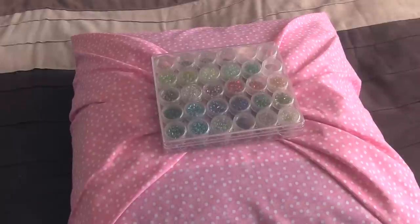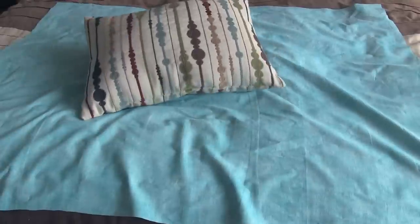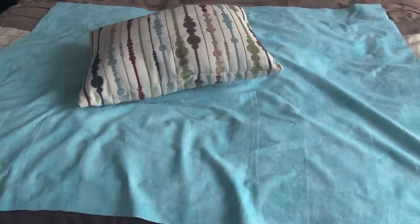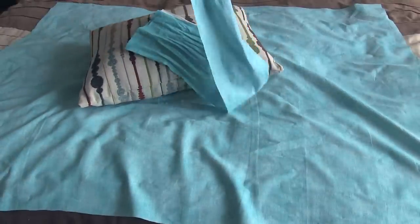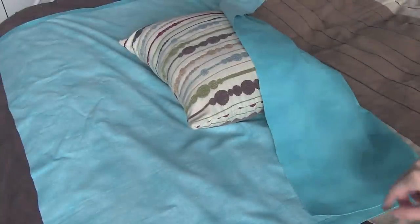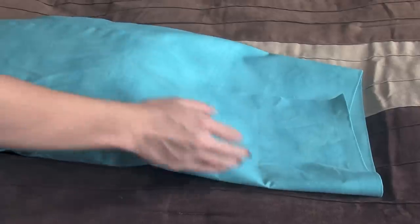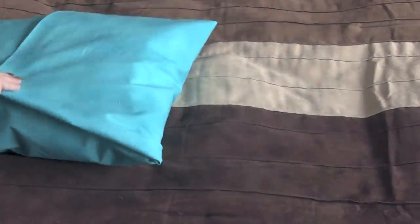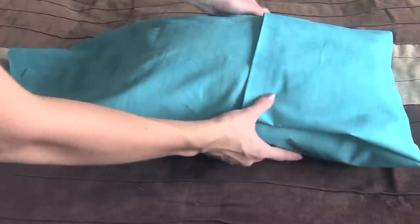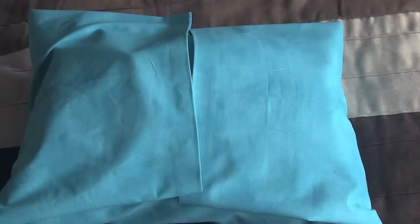Bada bing bada boom, it's a bow pillow! Moving on to the second type of bow pillow — this one is a rectangular pillow, and mine is 13 inches by 18 inches. For this, my fabric is 33 by 41 inches, and then I'm also cutting a strip that's about 6 inches by 31 inches. You'll need another piece of scrap fabric to tie around the middle, and that can be any width or length — it can be kind of skinny.